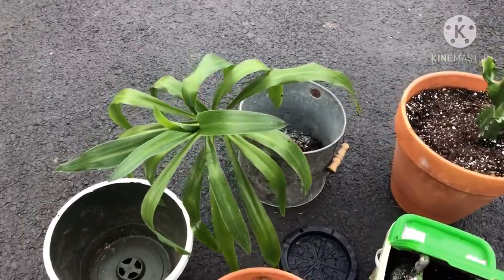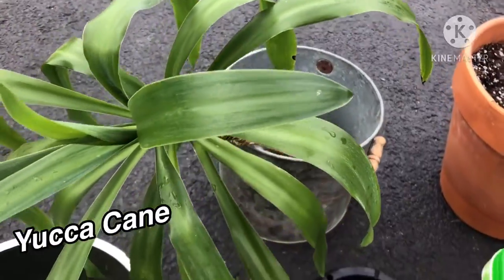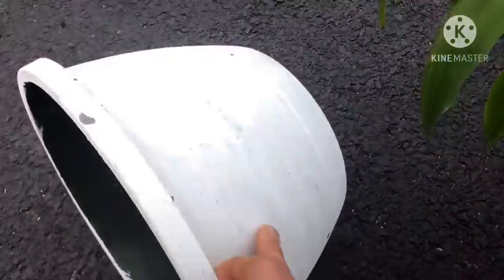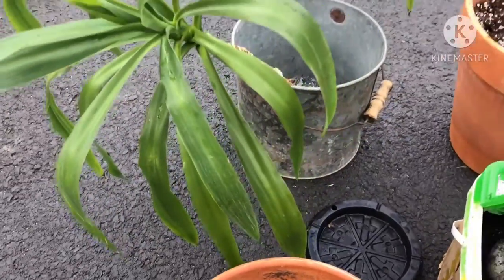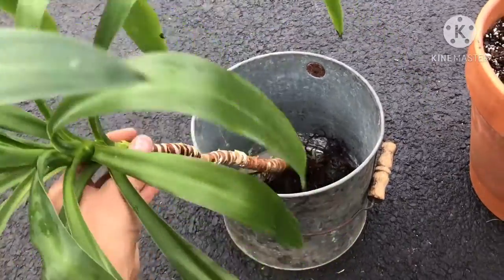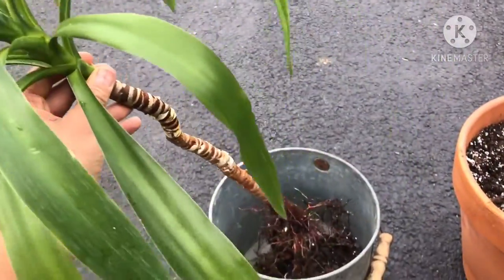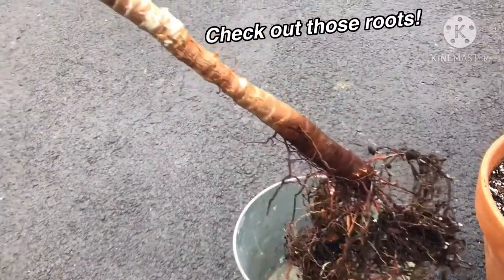The first one is this palm, and I've already removed it from the container it was in, which I will be discarding. I've already taken all of the soil off and washed it. I just wanted to make sure there weren't any spiders or other little critters living in there. And we have some nice roots on this plant.